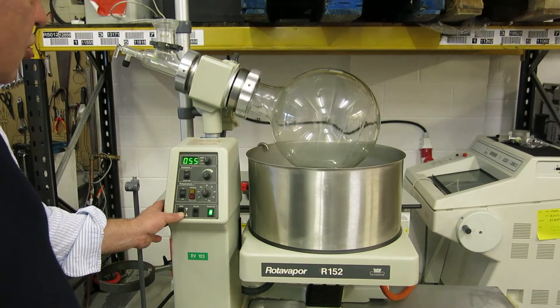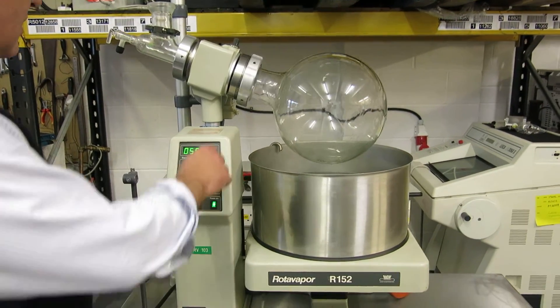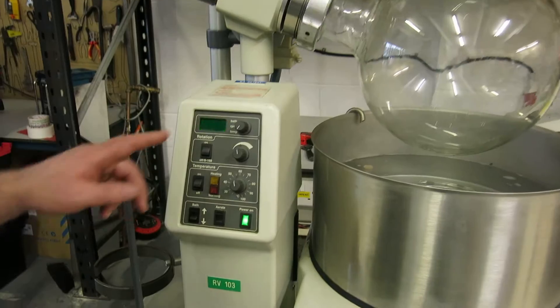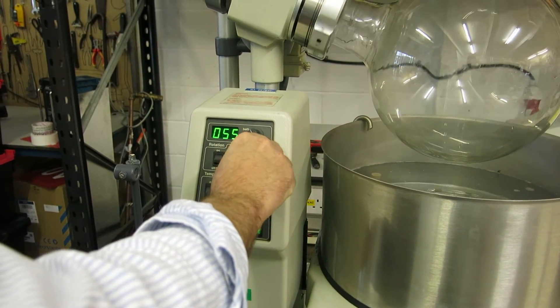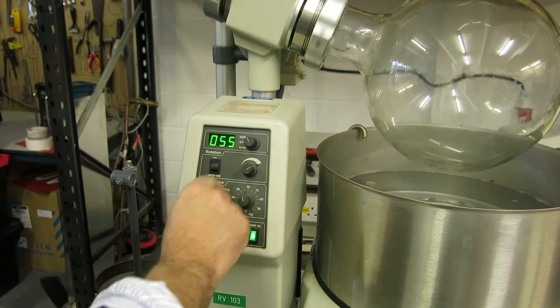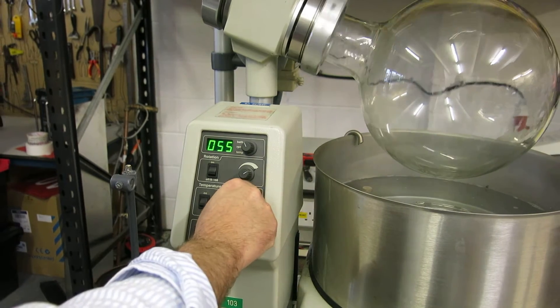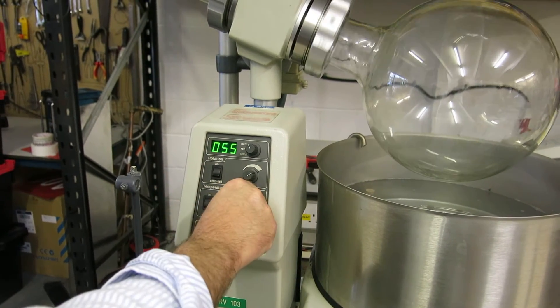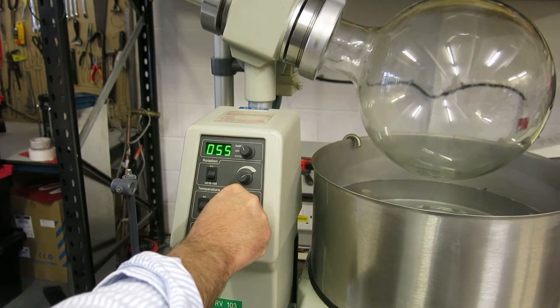You can control the temperature by way of this knob here. The bath temperature is here, so that's the speed rather than the rotation — heating temperature is here. The solenoid has kicked in: 55 degrees, which is good. You can see that's working — that tallies with that.